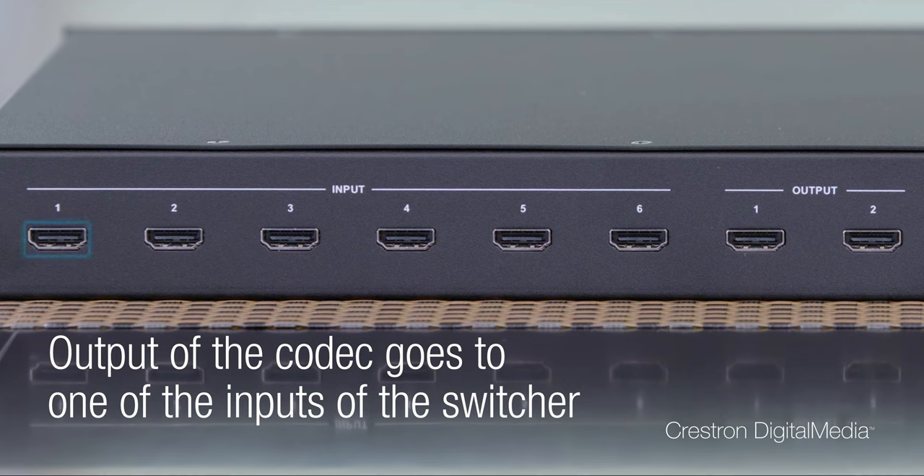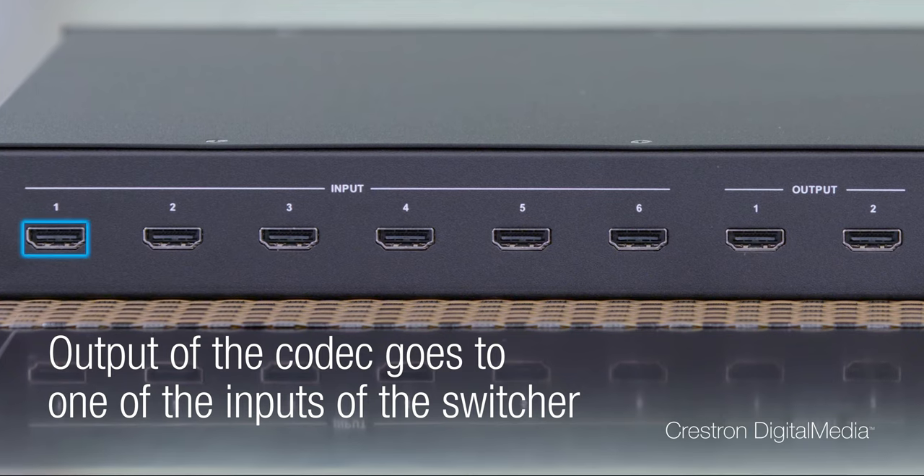Then the output of the codec goes into one of the inputs of the switcher. The 6x2 is installed on either a rack or a credenza. And for larger rooms where the display is more than 30 feet away, the 6x2 is priced right to easily add HD extenders, no problem.